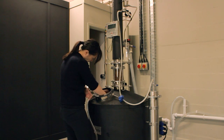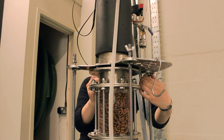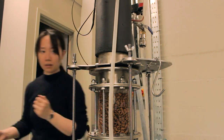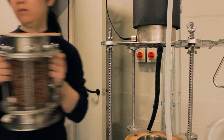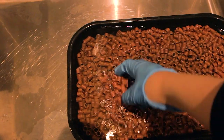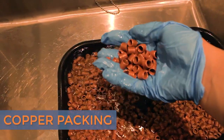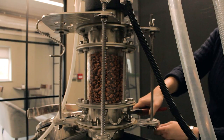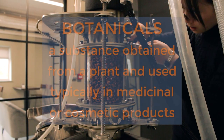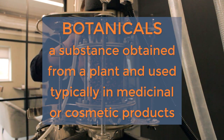Now, I'll slowly raise the top column part of the iStill so that I can take out the sight glass and clean the copper packing material inside. I'll bring the sight glass full of copper packing to the sink in the back and soak it in some warm water and citric acid while I get the botanicals ready for the next gin distillation. I've cleaned the copper packing and put our gentle botanicals — rose petals, lemon peel, and orange peel — inside the sight glass.